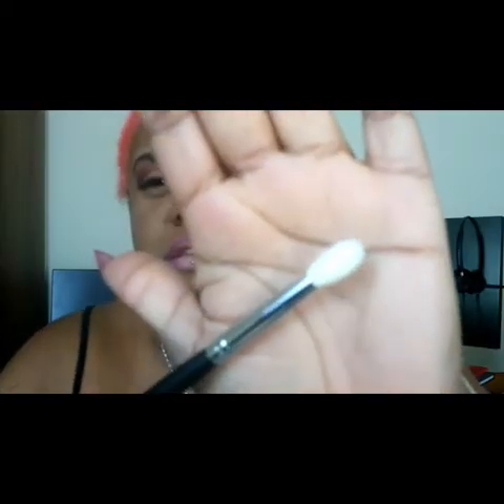Next is the M573, a pointed deluxe blender. This brush has a thick base and a round tip to create soft, blown-out lines perfect for cut crease looks and smoky lower lash line. Going to open that up — just another soft defining brush. Still pulling hard and no hairs coming out, which is good.